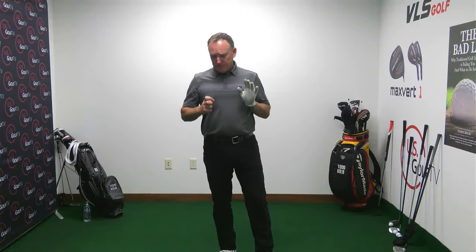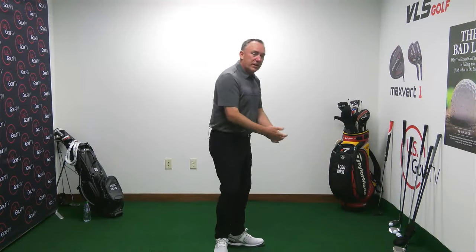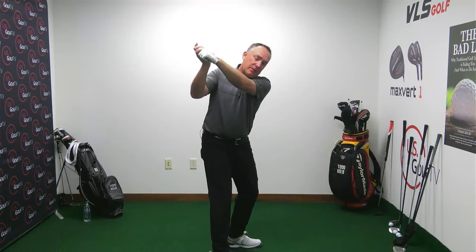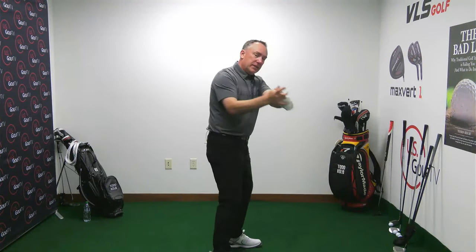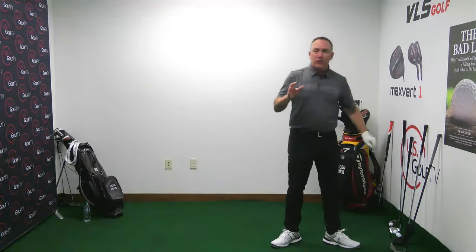Number one — the most common mistake in the transition — is over the top. How many of you have been told you come over the top? Over the top is when you're at the back position and your first move is the arms and hands going out and across. Over the top can happen for a variety of reasons.